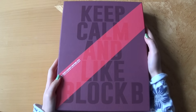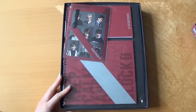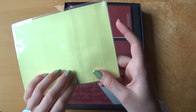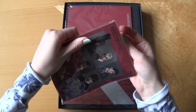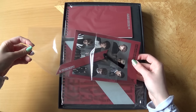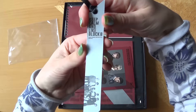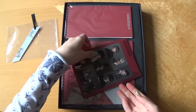So let's open it up. That's the lid. And first we have a bookmark and stickers. Okay, we have the bookmark first here. Stickers.